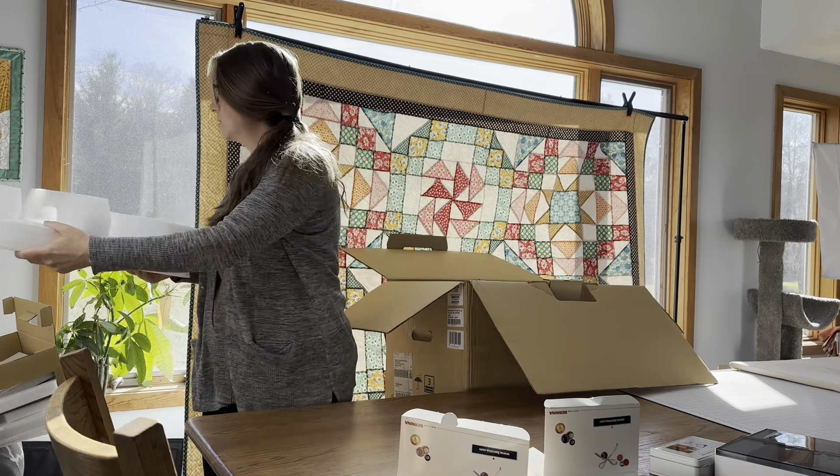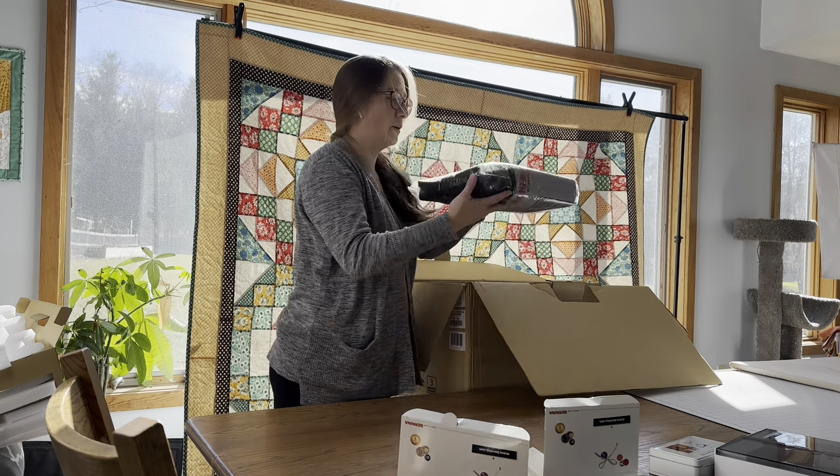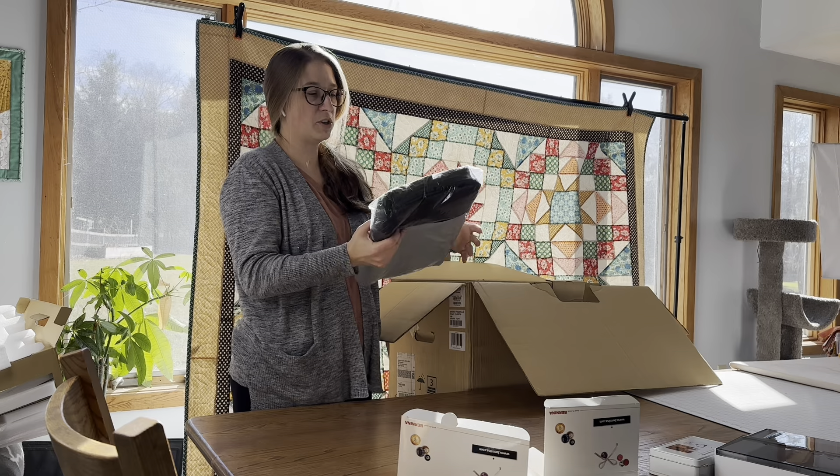And then next in the box there is a machine cover.